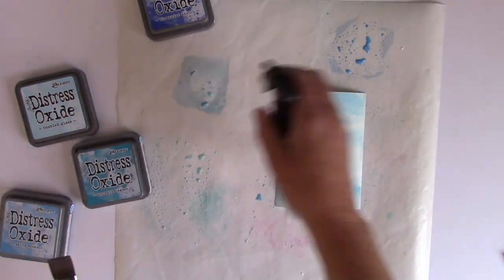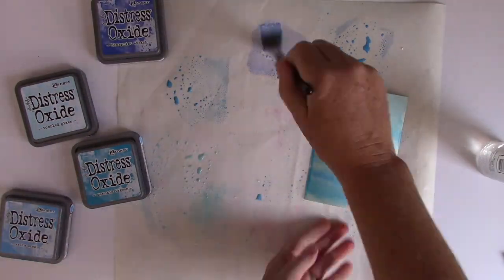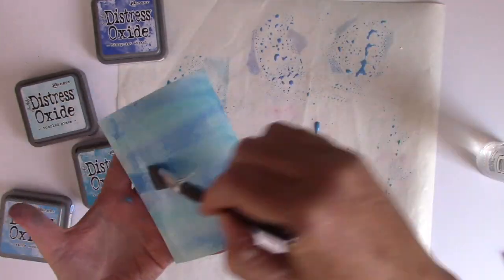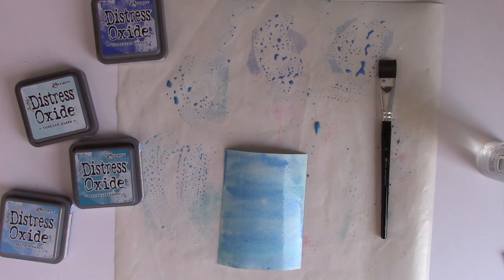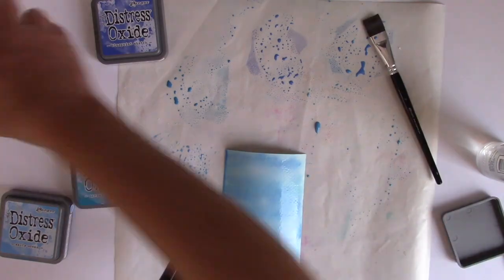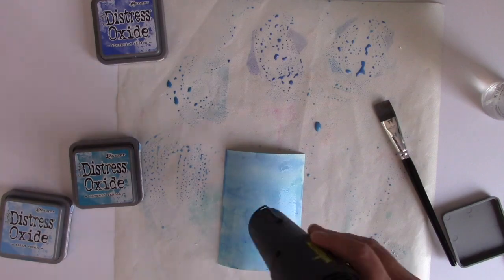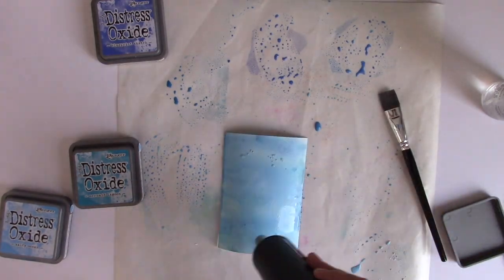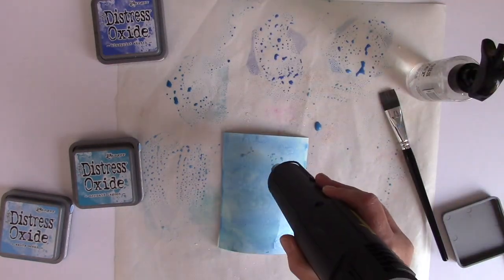It's important for this technique to use a true watercolor paper because I am putting a ton of ink and water on it, and you can see it is curling a little bit. Don't worry — when we dry it, it will straighten out. I want lots of layers, and that's another great thing about Distress Oxide inks: you can layer colors on top of each other. Right now I'm just trying to create that really watery-looking background. Then I'm going to take some Tumbled Glass and flick it on with a paintbrush to create water droplets.